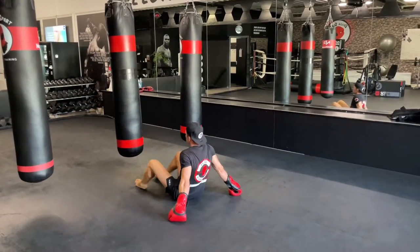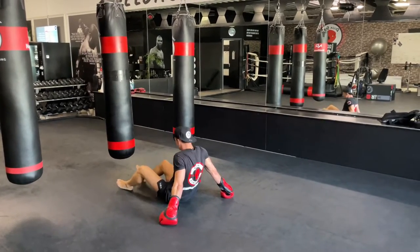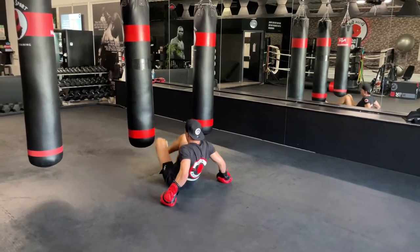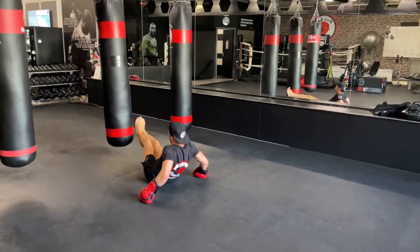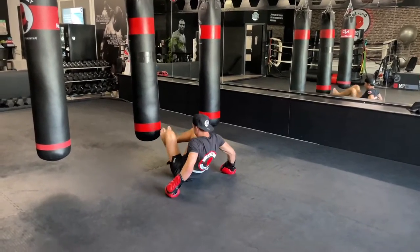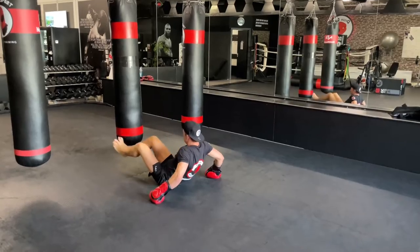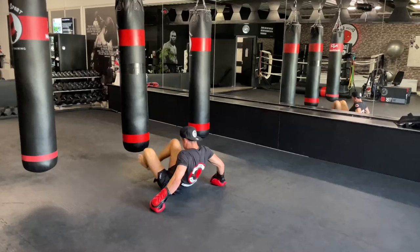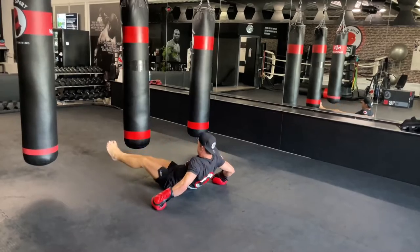Get ready — five, four, three, two, one — and let's go, final 30. Halfway in, almost there, keep flowing with it. Final 3 seconds — and break.